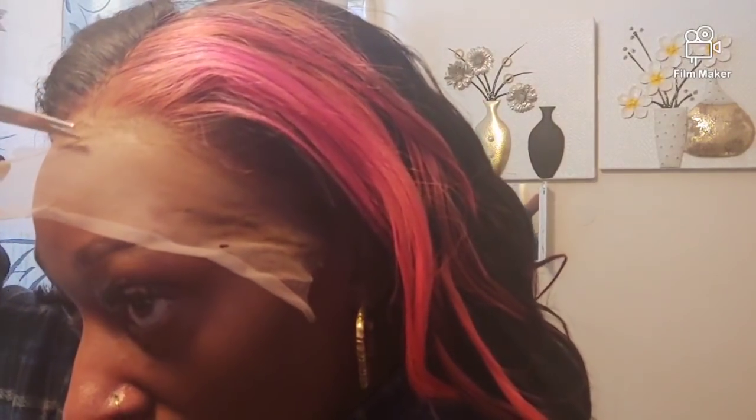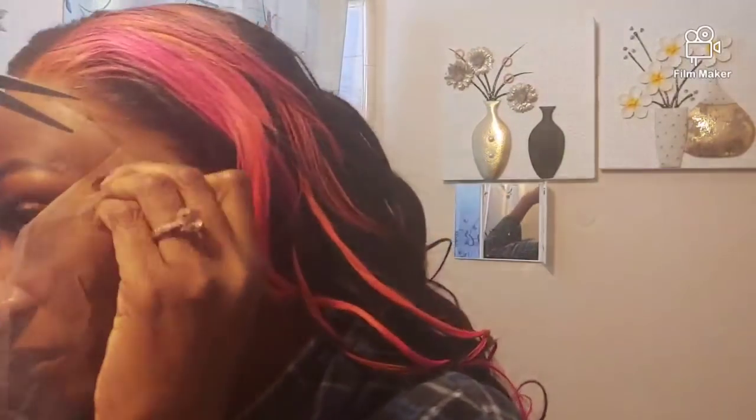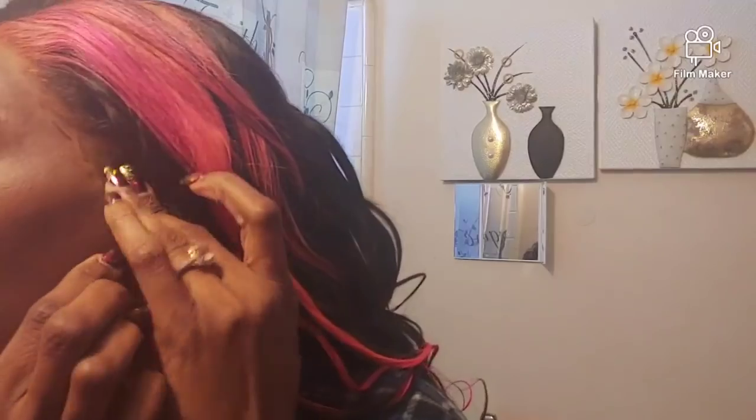What I'm trying to do here is instead of cutting it just straight across, I'm doing little zigzag parts so that the line won't be so visible. Oh my god, I literally just put a hole in my lace — these long nails! Next time I go to the nail shop I'm going to have to cut these down. I just poked a hole in my wig, y'all.